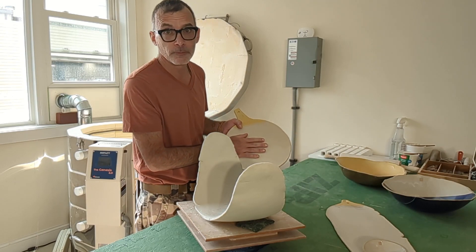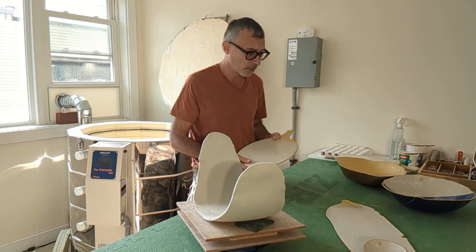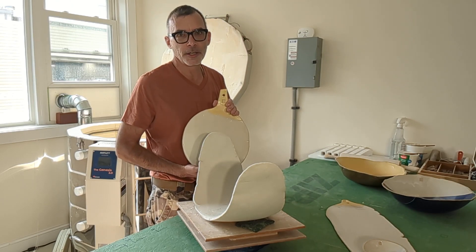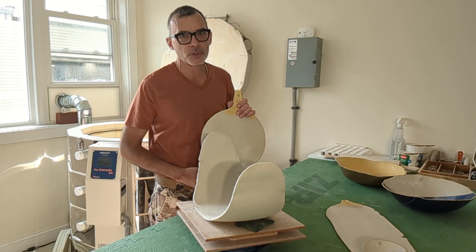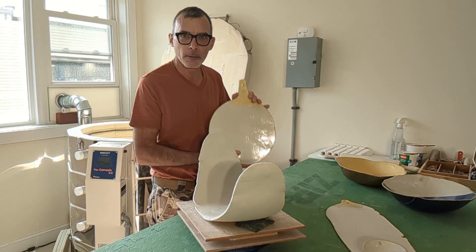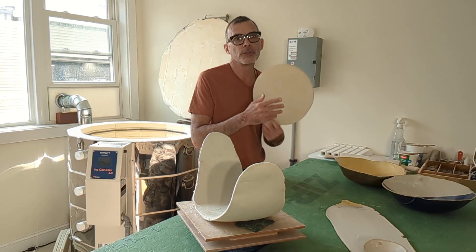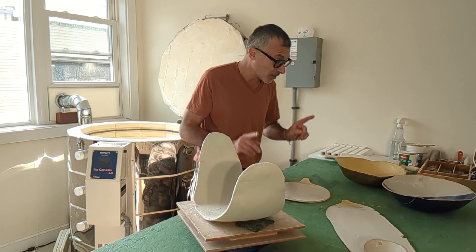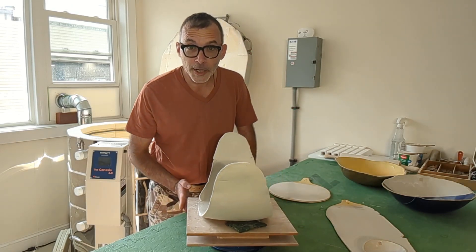Again, a three- to four-week order time frame when you buy these on my website. If you're local, these might be landing in two charcuterie shops here in Hingham and Scituate that I'm going to try to place these boards in, so you might be able to purchase these fairly soon.